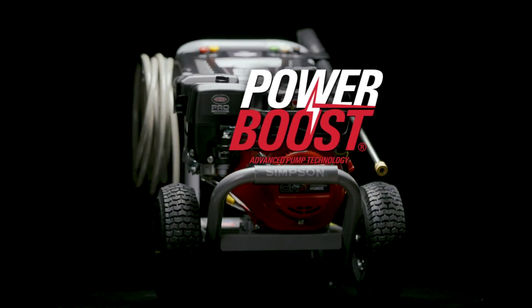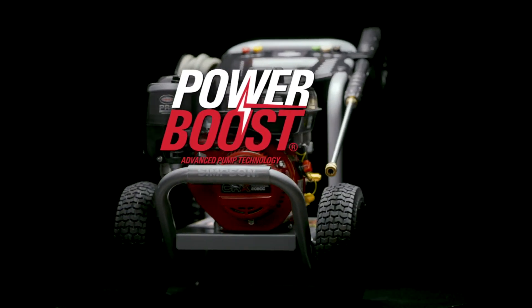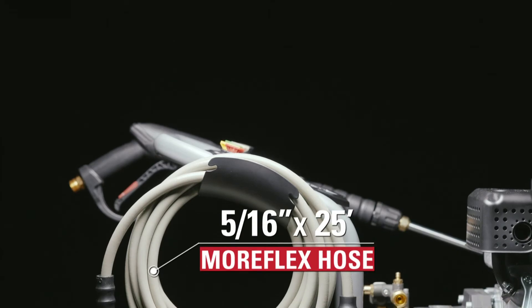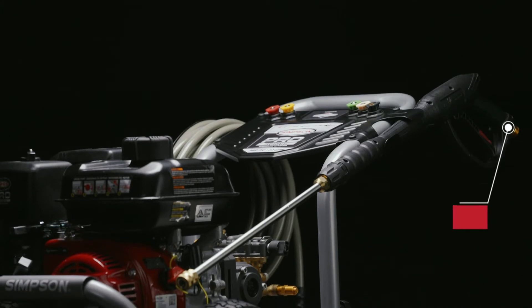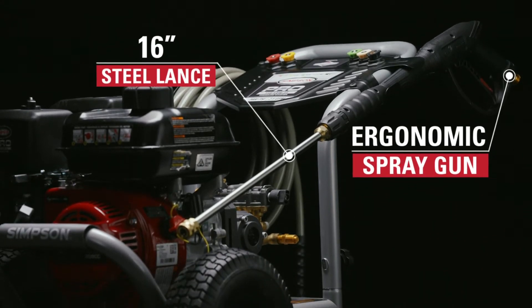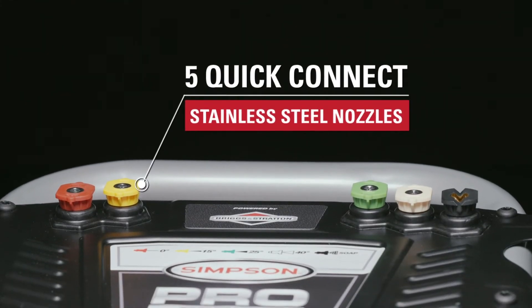Exclusive Power Boost technology provides higher pressure at the nozzle for superior results. The 25-foot Morflex high-pressure hose is non-marking, flexible, and abrasion-resistant. The ergonomic spray gun and 16-inch steel lance comes with five corrosion-resistant quick-connect nozzles.